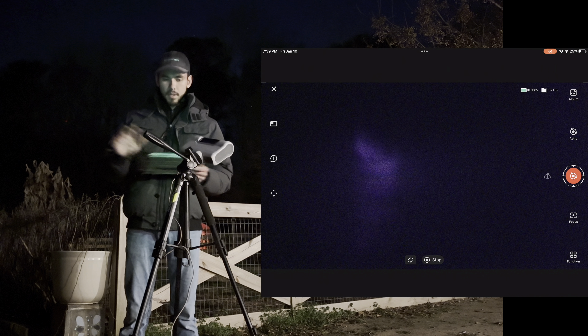Once you're at your deep sky object, if it has bright stars, this is when the autofocus is most handy. Go to focus and try the autofocus — sometimes it works great, other times it's not exactly what you'd want. They also have an infinity button now — I haven't tried that yet and I'm not 100% sure what it's for, but let's see if the autofocus works.